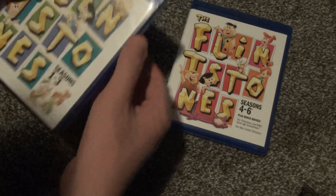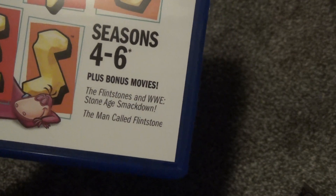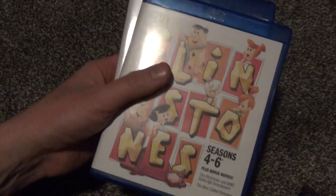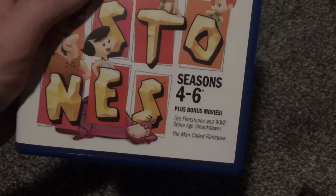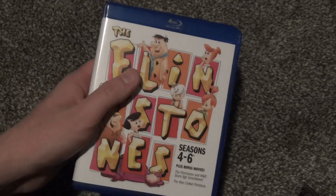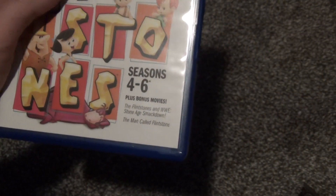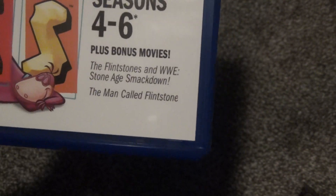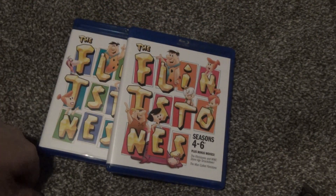The movie choice for these bonus movies is kind of interesting to me. There are a lot of different Flintstones movies and specials — one that I would have liked to have seen on here personally is the Jetsons Meet the Flintstones. That one is one of my absolute favorites, and I would have liked to have seen that one on here. There's also a lot of other Flintstones specials not included — Christmas specials and all kinds of other things. But these two seem kind of random to me. Maybe they're just the two that had some sort of high definition masters or something.